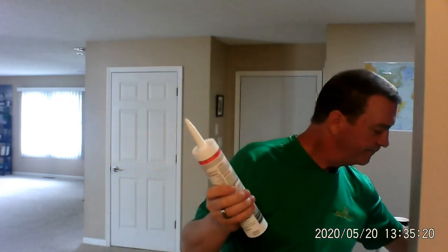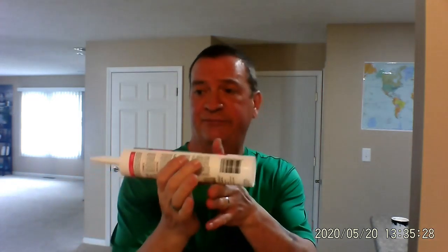All right, we finished our caulking job, and what we're going to do is save the rest of the caulk that's in the tube. Caulk is relatively inexpensive, so there's no sense wasting the material. Why throw away something? I've got maybe three quarters of this left, and it's good caulk, so I'm going to save it for another job.